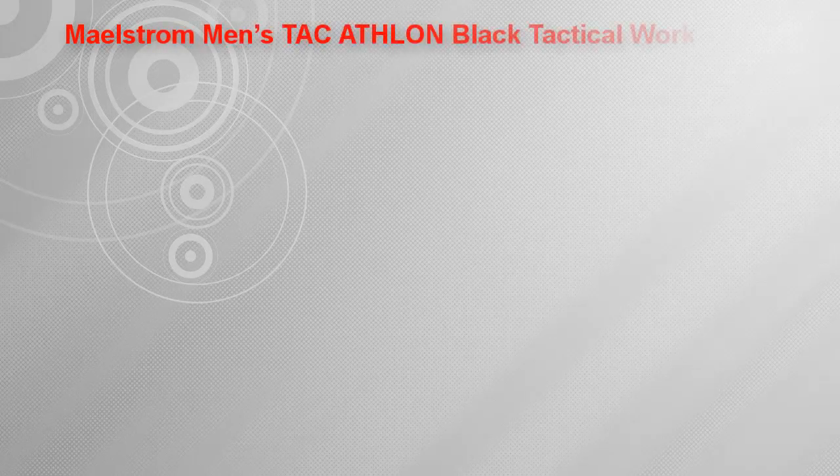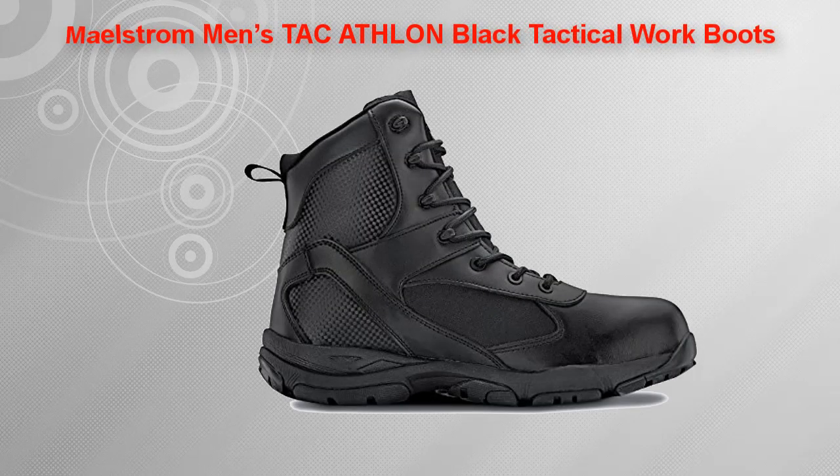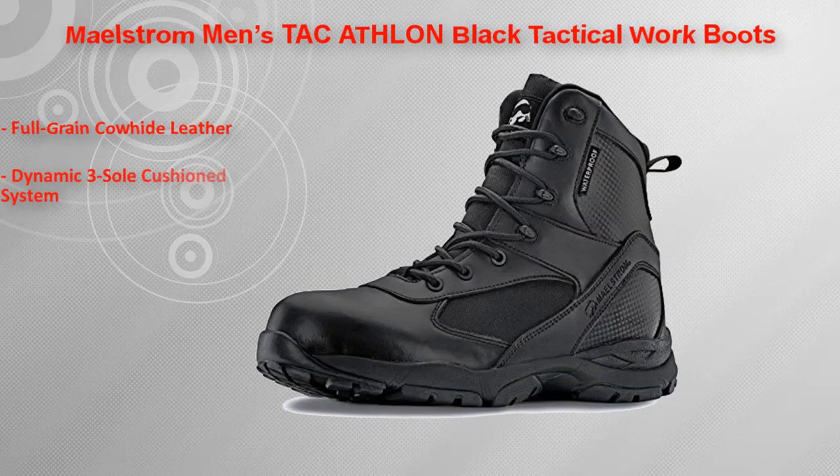The Maelstrom Men's TAC ATHLON Black is a tactical work boot designed to give men a tactical boot that can withstand the rigors of real work, engineered to meet the specific needs of law enforcement, security, and work professionals around the globe.